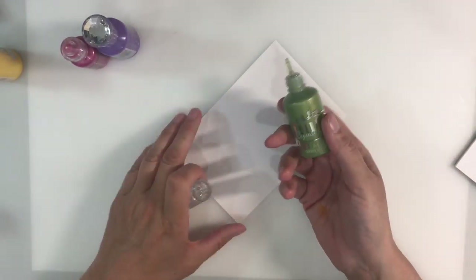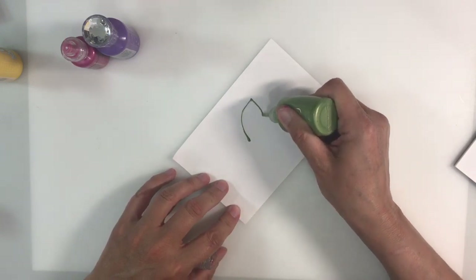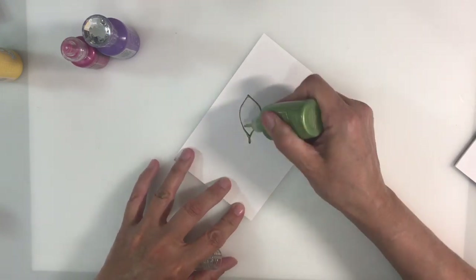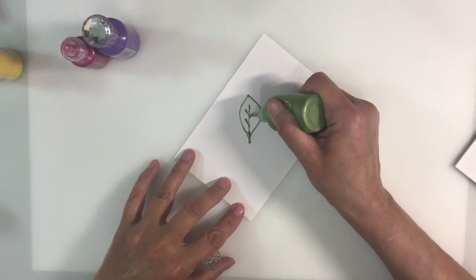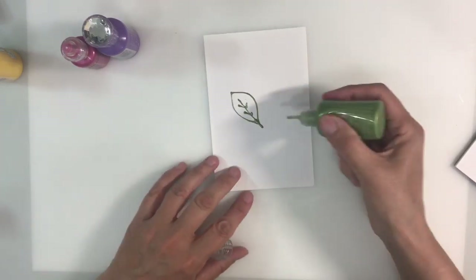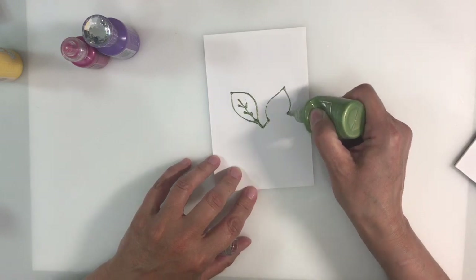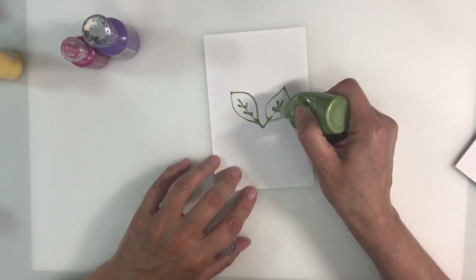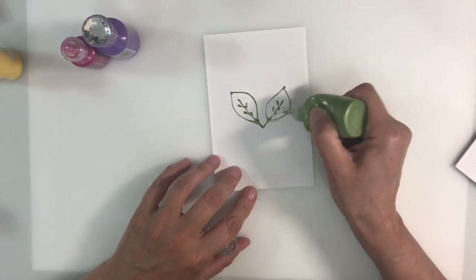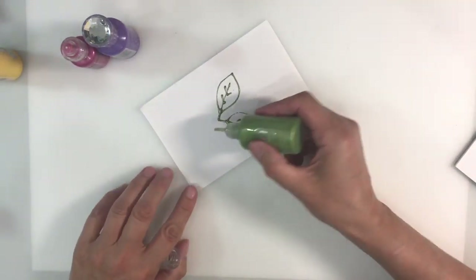Let's have a go at doing some leaves. I've got a green Nouveau drop here. And then we can add some veins if we want to as well. How pretty! Really like that. Of course, once this dimensional paint is dry, if you wanted to go in and add more color with watercolors, then you could do that too.